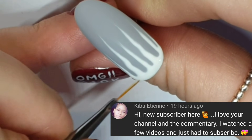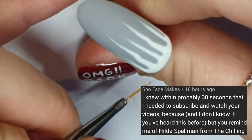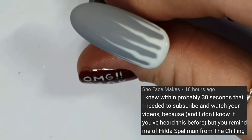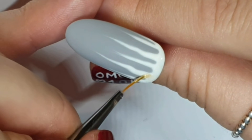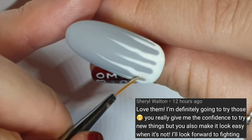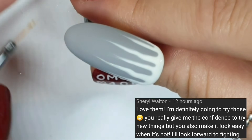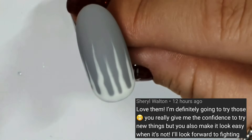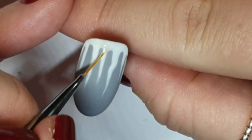Kiba Etienne is a new subscriber — thank you for subscribing! We don't have a lovers or haters section today because there were no haters. Show Face Makes says that I remind her of Hilda Spellman from the new Sabrina, which I haven't seen, but I looked on YouTube and I'm okay with that. Cheryl Walton says 'you really give me the confidence to try new things' — I love that so much, that makes me so happy. Always try new things, just give it a go — what's the worst that could happen?